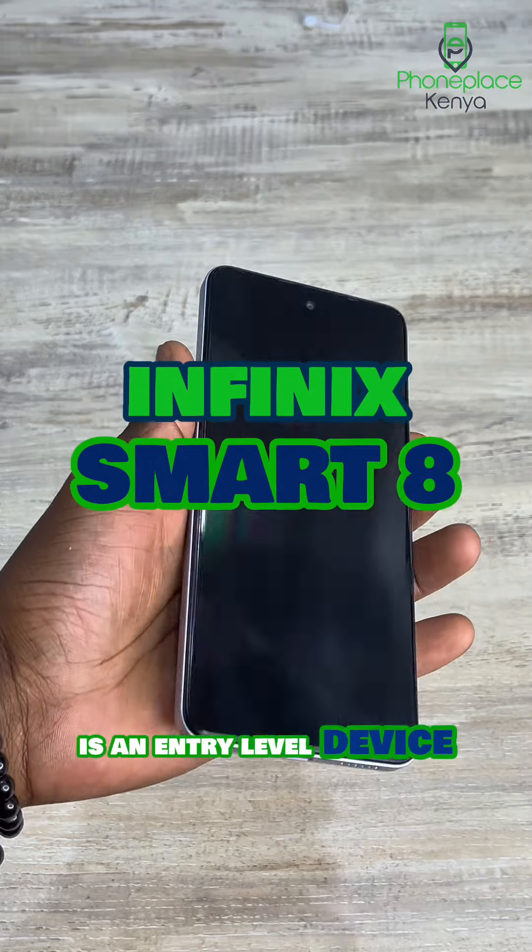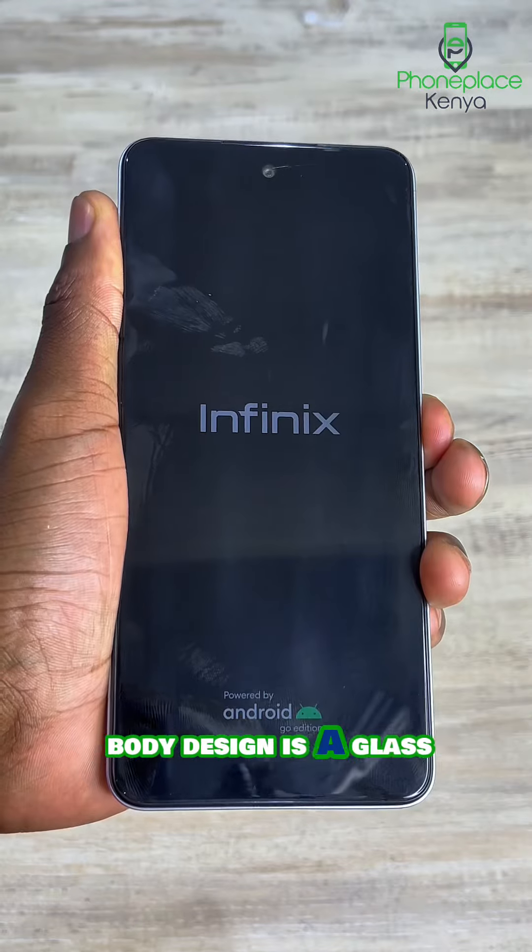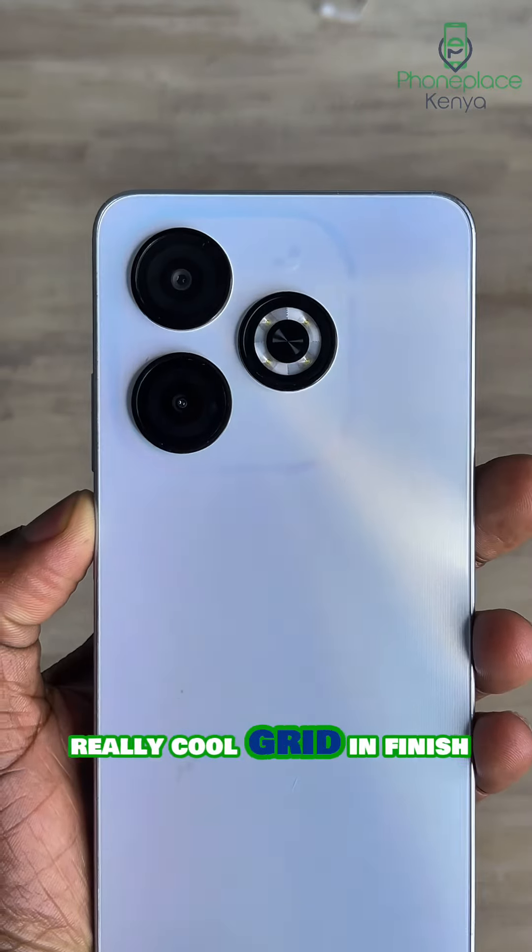The Infinix Smart 8 is an entry-level device from Infinix that packs some really dope features for its price range. The body design is a glass back, plastic frame, and plastic back with a really cool gradient finish.